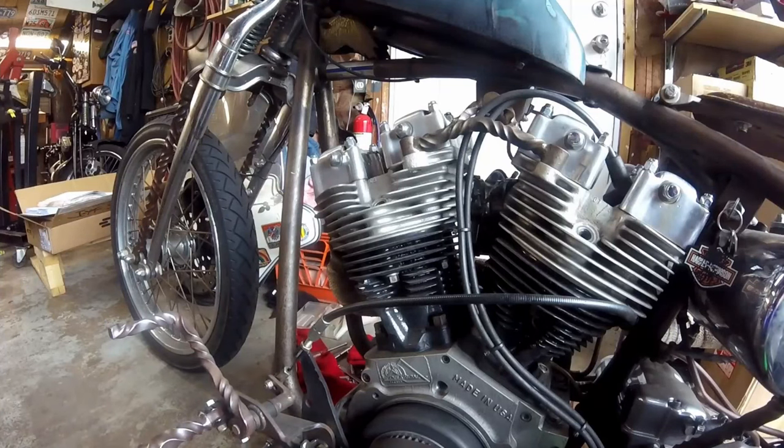I wanted to do a video on how to find top dead center on any engine, really. I'll use a Harley engine as a demonstration, but this holds true to mostly any engine.